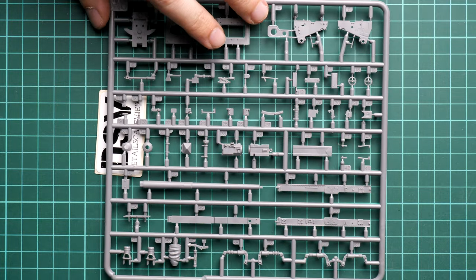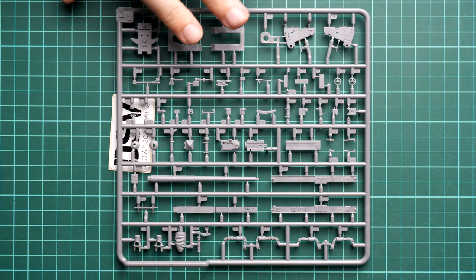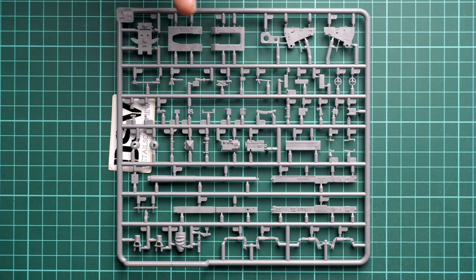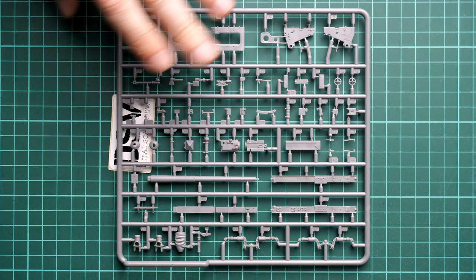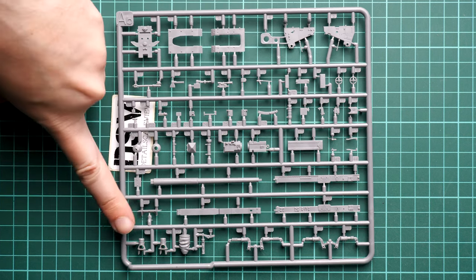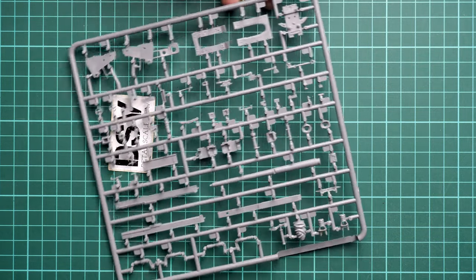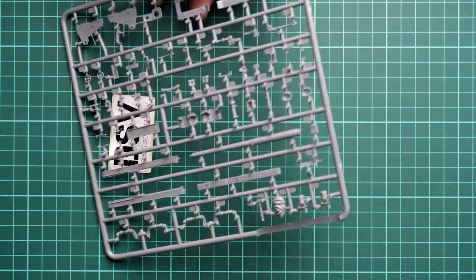First we have parts for the Pak 40 gun on this sprue. Overall the quality looks typical for this brand, so there is nothing to worry about. Note that the main gun barrel is molded as a single-piece part, and we also have a one-piece muzzle brake. Flipping it over, you can check these parts from the opposite side.